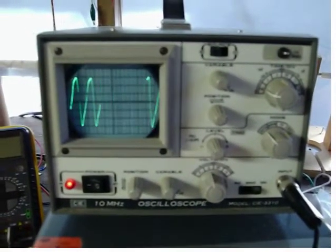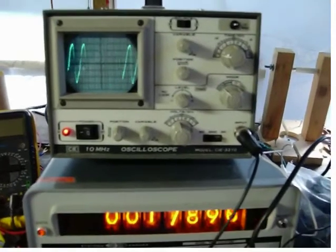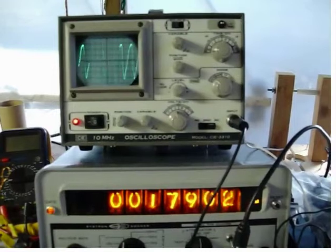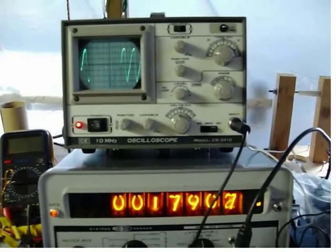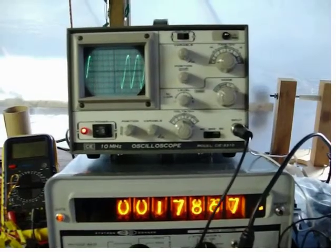This third segment is also run at 55 revolutions per second and is for a one-disc system. The voltage on the oscilloscope is now at 3 volts peak to peak, which is 1 volt peak to peak less than for the two-disc system, but still significant.